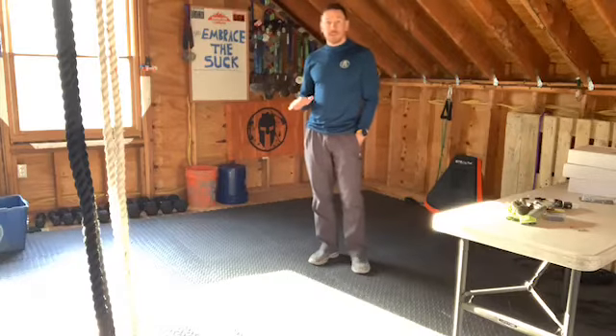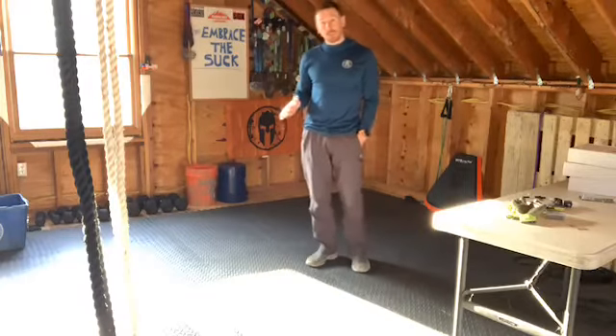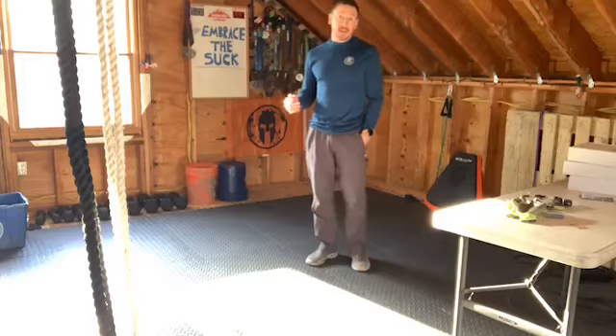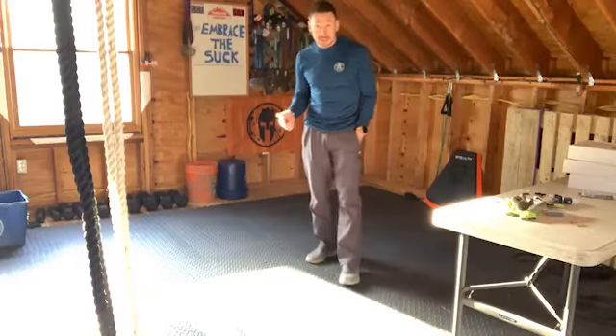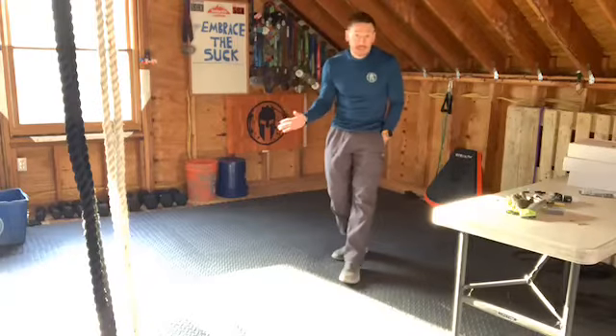I recommend doing this in the morning. When you start physical activity, it gets your body ready for more physical activity and gets you in that mindset — where you see something and think, how can I make that harder, how can I make that more challenging? So we get this 5-minute thing that we can do anytime.